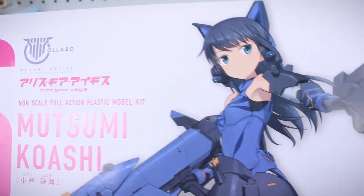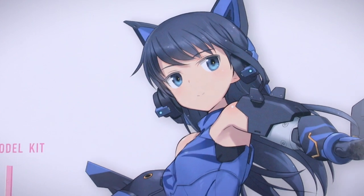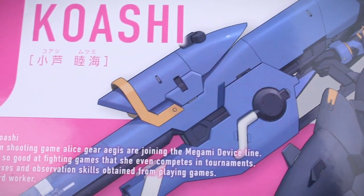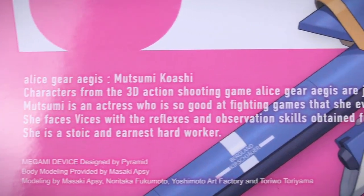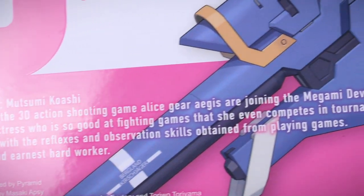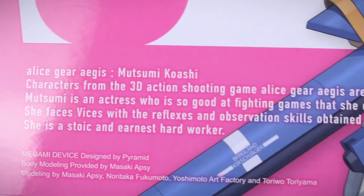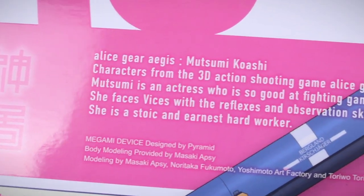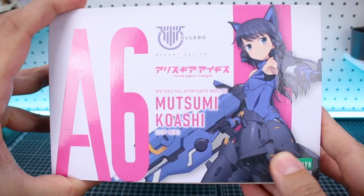The box has a very nice premium looking feel, and the character illustration looks great as always. For a short character bio on the front, it says Mutsumi is an actress who is so good at fighting games that she even competes in tournaments. She faces vices with the reflexes and observation skills obtained from playing games. She is a stoic and earnest hard worker.